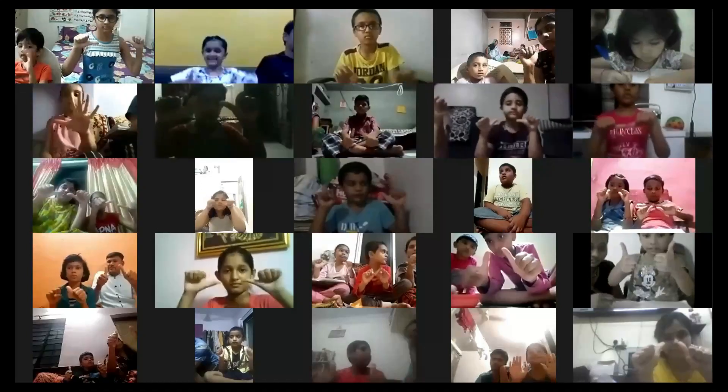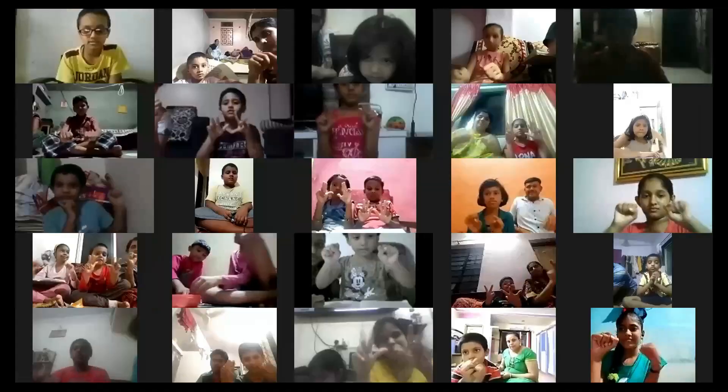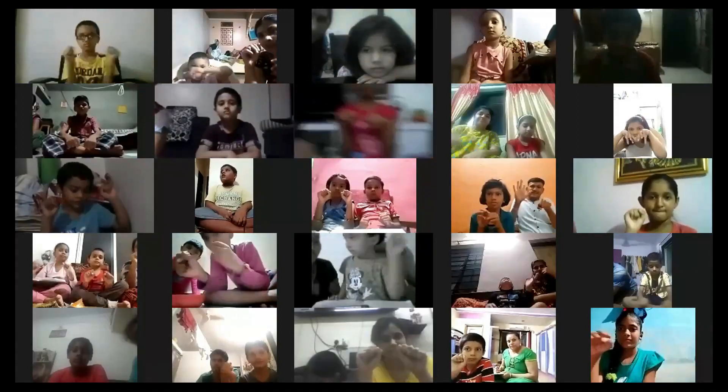Say the zero. Say the zero. Please everyone, fast. Wonderful. Okay — 55 plus 44, minus 22. Say the zero. Say the zero. Say the zero. We will work on the unit rod now. Unit rod.